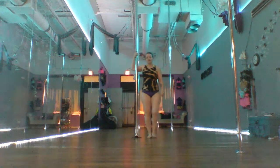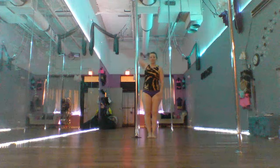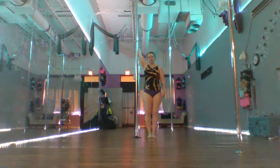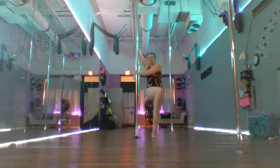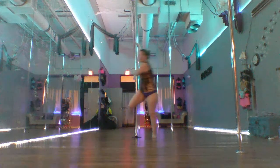The first thing we're going to do today is our inside hook. We're going to start with the inside hand up, then take our outside hand across our chest. We're going to lift the inside leg, bring it out — knee — and lean forward, forward and pull.